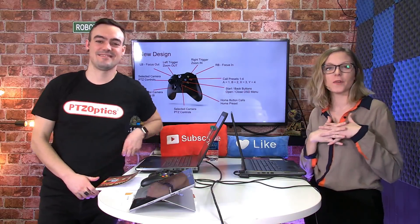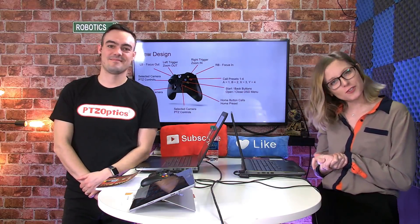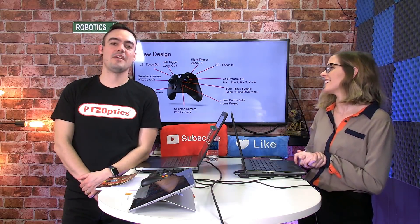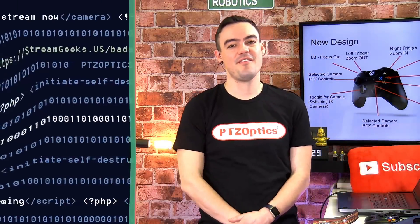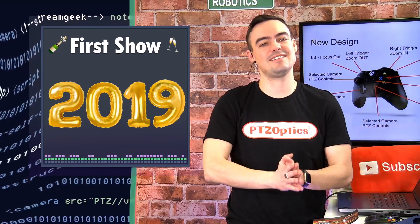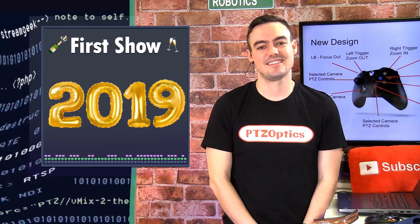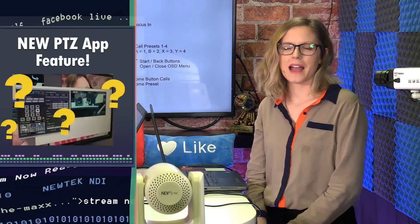Welcome to PTZOptics Live. Happy New Year. Today is the start of a brand new year for PTZOptics and a brand new year for streaming. We're really excited to be showing you guys a brand new update for the PTZOptics camera control app. It's our first show of 2019, so we're excited to be here. Crazy to be back live, but we're happy to be here.